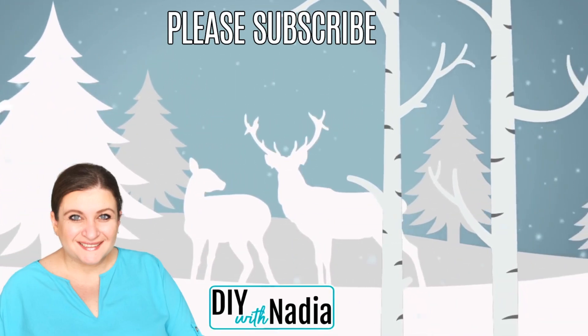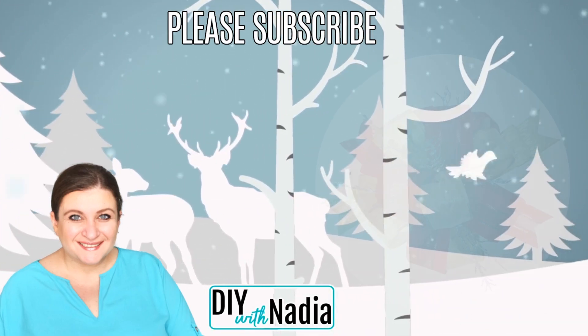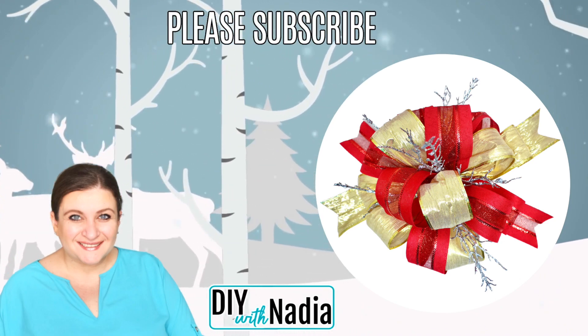Hello my sweet friends and welcome to DIY with Nadia. Today I'm going to show you how to make a Christmas tree bow topper using Dollar Tree ribbon.